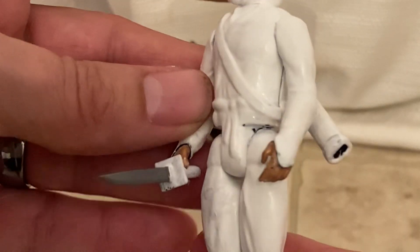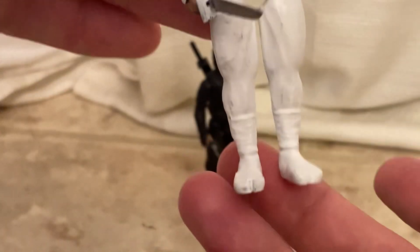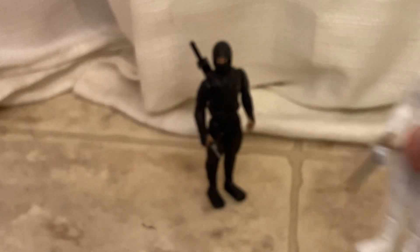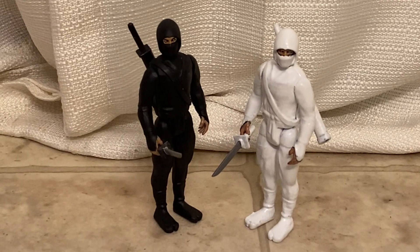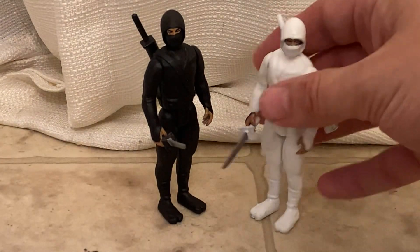And now I got my Cole. It's the exact same ninja — it's the same thing they would have done. It's just a painted white version of the one ninja they made. But like I said, if you got one you gotta have the other. There's just no getting around it, otherwise what's the point.